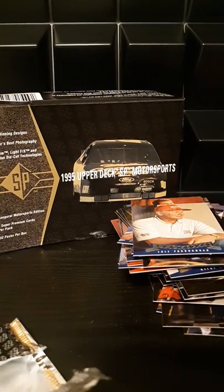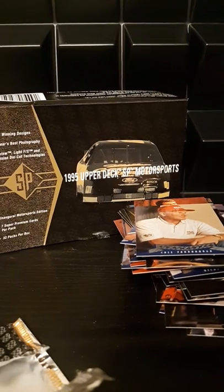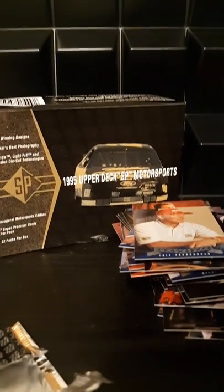Alright guys, that's our box — 32 packs. As always I'll put the details of what we built on the set in the description below when I upload the video. Thank you all and y'all have a great day, bye bye.